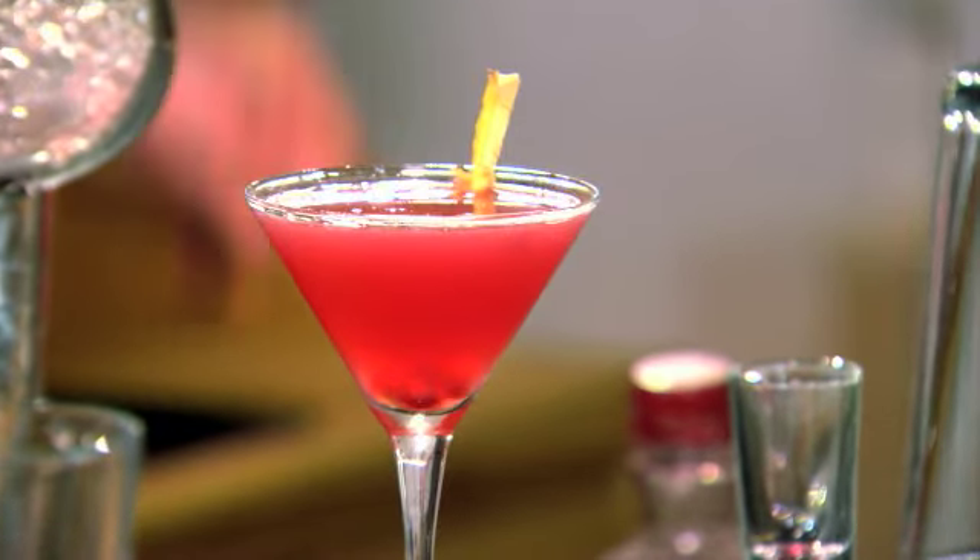So that is a palm and ginger martini. Here's what you're going to need: 50 mils of vodka, 1 nail of ginger, 12 and a half mils of lemon juice, 5 mils of palm syrup, 12 and a half mils of pressed apple juice, and 25 mils of palm. Muddle up your ginger with your palm syrup.